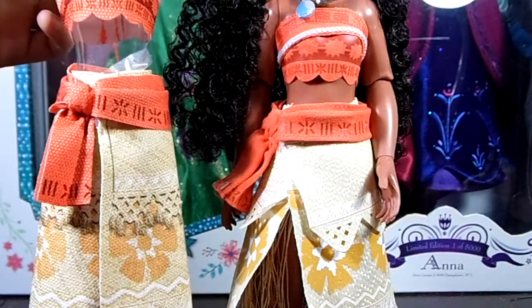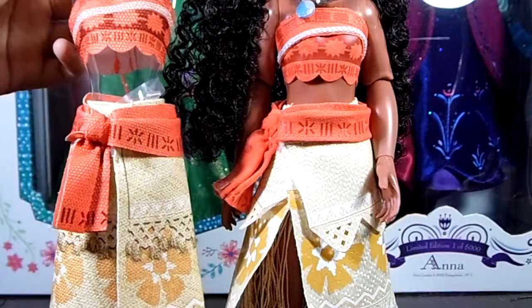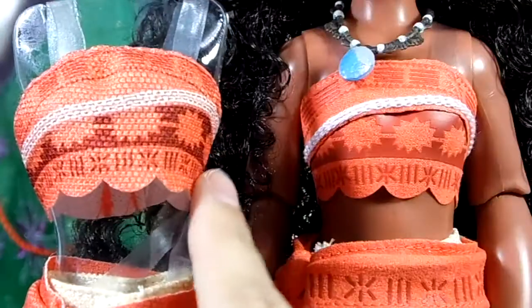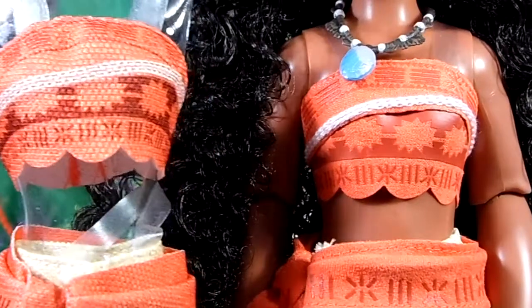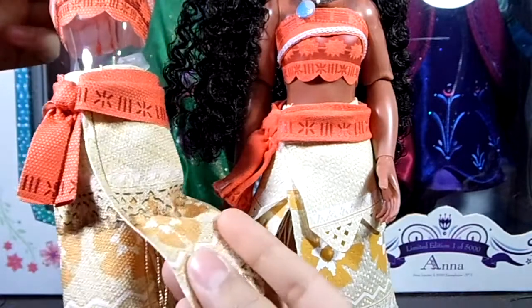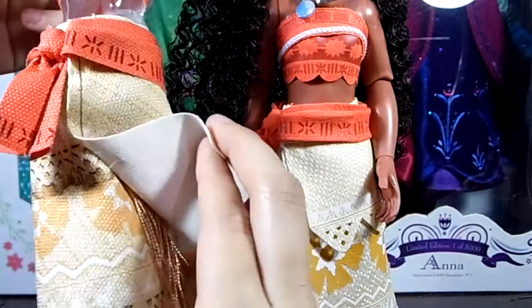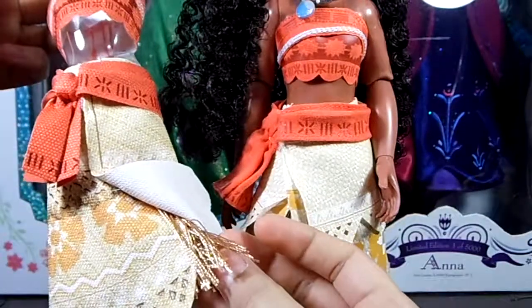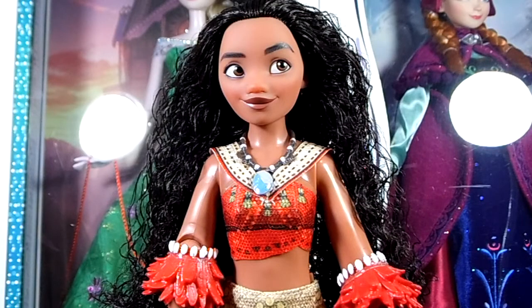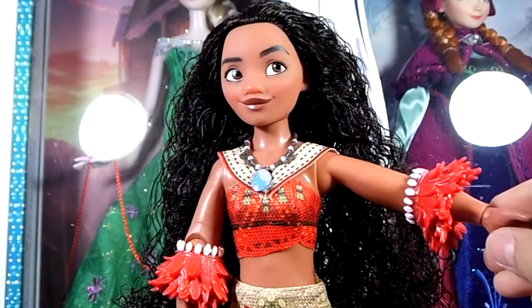Just to let you know, the outfit included with the singing doll is a lot less detailed than her classic doll. It comes with a lot of differences — for example, the printed pattern on the top doesn't have as much detailing and is printed directly onto the fabric instead of being an appliqué like her classic doll. The same situation applies to the belt. The skirt is a different material and doesn't have as many layers, but it does come with fringes on the inside. Lastly, this is a singing doll, so to hear her sing you turn her on and press the button on her right hand.